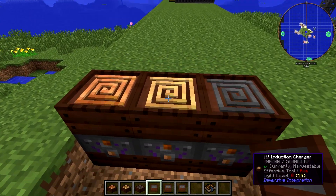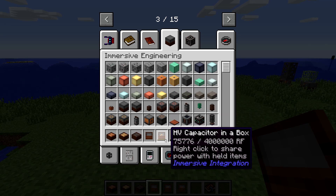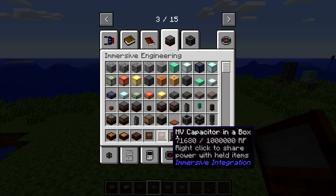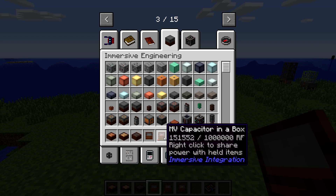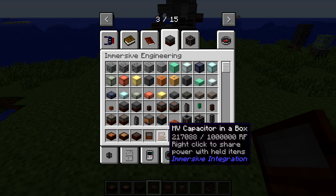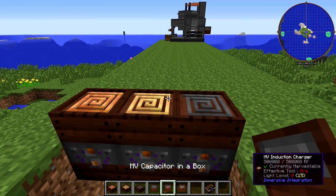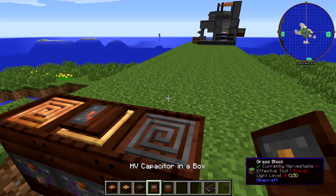The other way of using it is to stand on it. If you stand on it, it'll start charging the items in question. It does appear that things get charged in your inventory in order of how they're placed. So you can see the HV capacitor was being charged, but once I put the MV in front of it, the MV started getting charged. So if you want items charged in a specific order, make sure you place them in your inventory accordingly. Or you can always just chuck them on top and they'll charge like that.